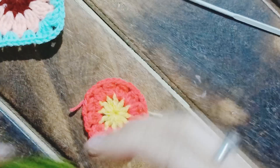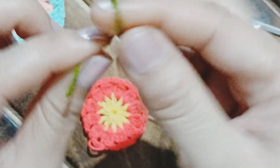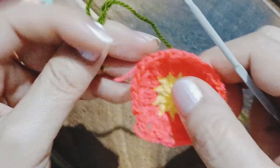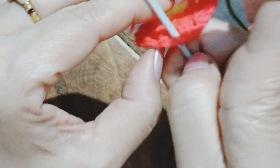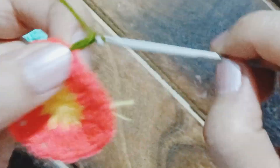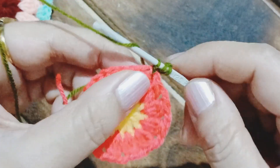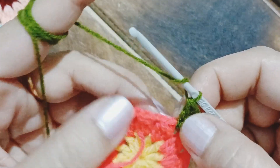Now we'll be introducing our third yarn — the green one. In the same manner we are going to make a slip knot and attach it to the pink piece with the help of a slip stitch at any point, then chain three. The chain of three is also counted as one double crochet, which is followed by two double crochets in the same space — so in total we have three.